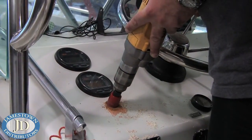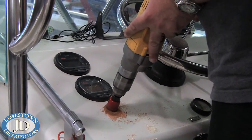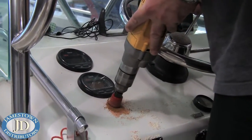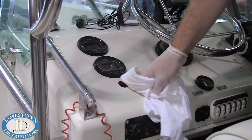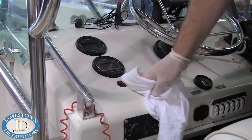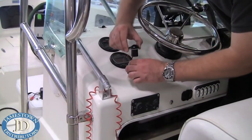Find a desirable location for the volume control knob, and don't forget to check that there's clearance behind it. Drill the hole with a one-inch hole saw or paddle bit. Wipe the area clean with acetone, peel the tape cover off, and stick the knob to the dash.